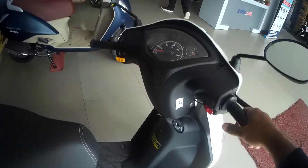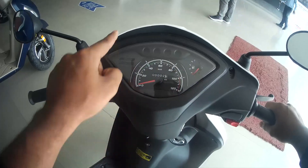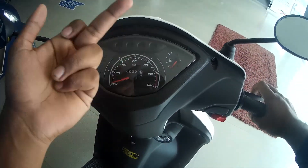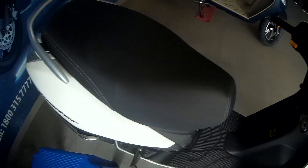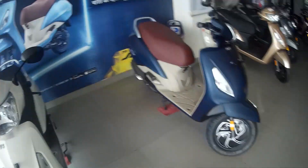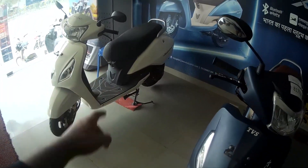This is the standard Jupiter. You get a full analog display with Eco and Power Indicator, and a low fuel warning. There is no trip meter — it is a single odometer. This is the standard Jupiter with alloy wheels, 12 inches front and back. Good job, TVS — no Japanese manufacturer or other company offers 12-inch wheels up front.